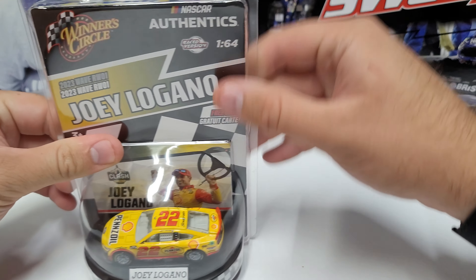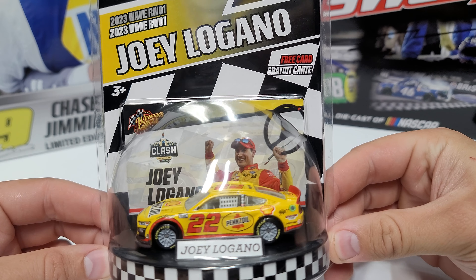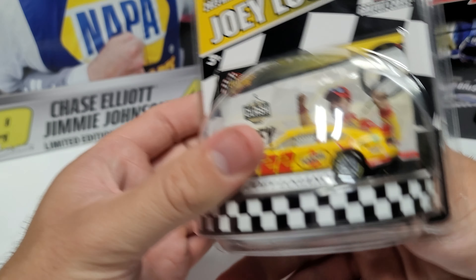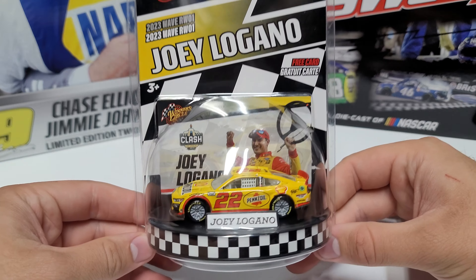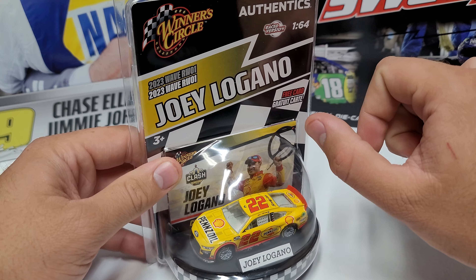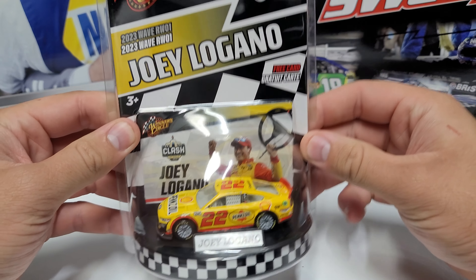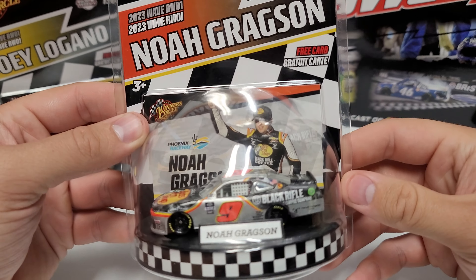You just fold it up, pop all the corners in, and just like that the card is right where you want it. Flip it around and the stats are all readable on the back. The package looks really good and you can hang it up however you want. If the card falls loose or turns sideways, just pop it open, put it back in the way you want, seal it back up, and it can look just like this — very nicely laid out.